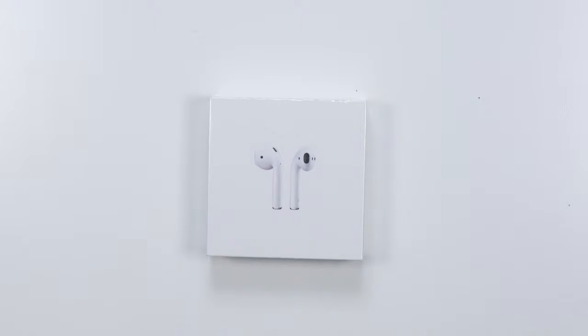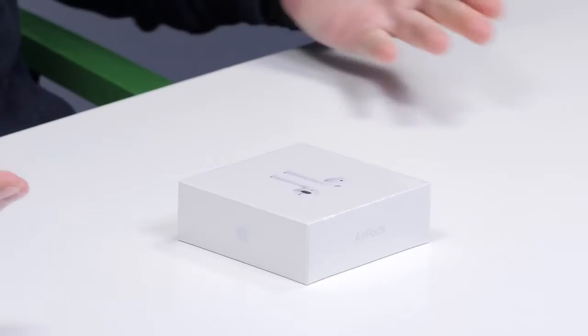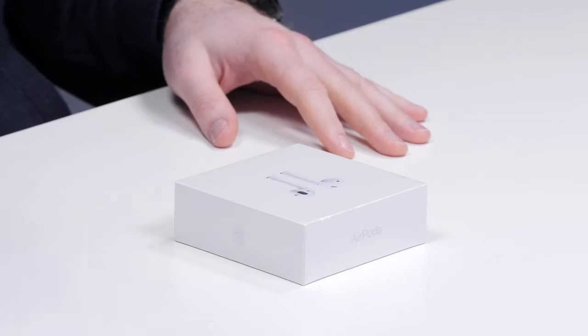I finally got the AirPods — I almost said EarPods. Believe it or not, they arrived a little while ago, but there was a lot of things going on: moving studios and then CES, and I haven't looked at them yet. You guys got a lot of questions about these things.